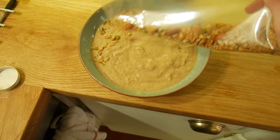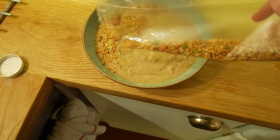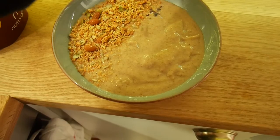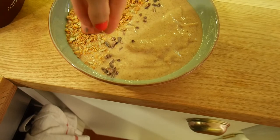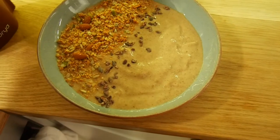I sprinkled some granola on top — it's no added sugar, just sweetened with honey, so it's just oats, pumpkin seeds, and almonds. Really yummy. Then I sprinkled some cacao nibs on, and later I put coconut flakes on, but I forgot to do that at this stage.